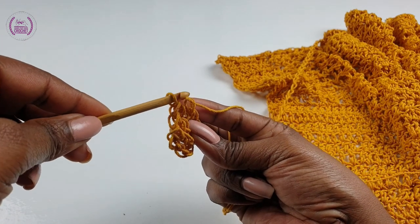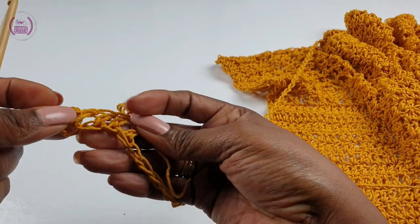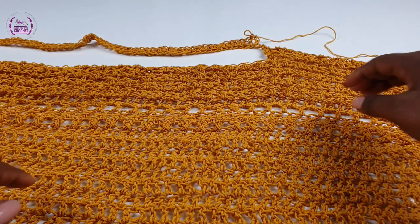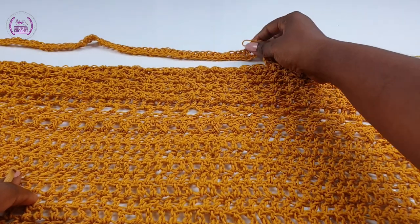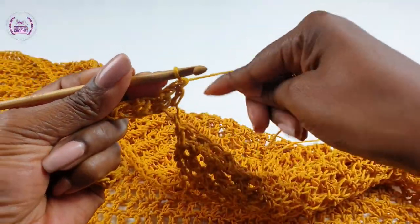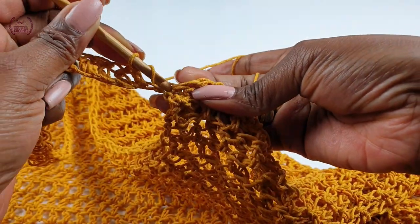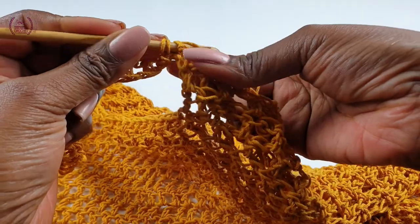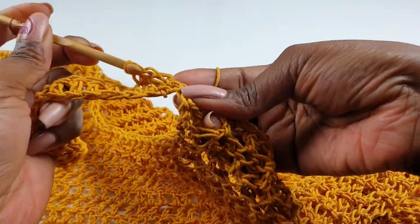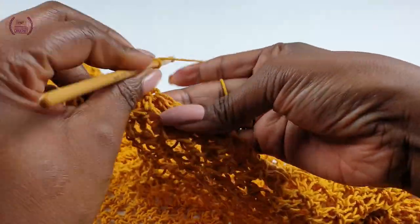The kimono, when you spread it out, looks like a big blanket with a U-shape for the neck — that is all what we are doing here. The beauty of this as well is you don't have to sew at the end, so that is it — one less job to do. When you come to the midpoint, just carry on as normal — keep making one double crochet on top of each double crochet down the length.